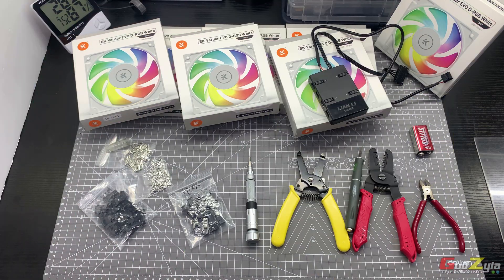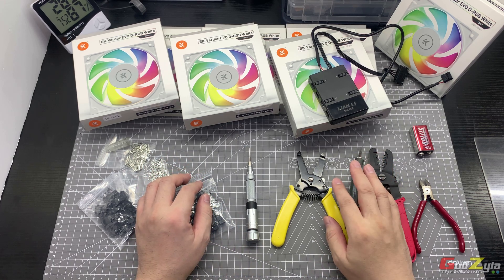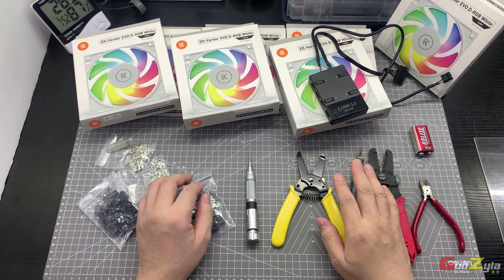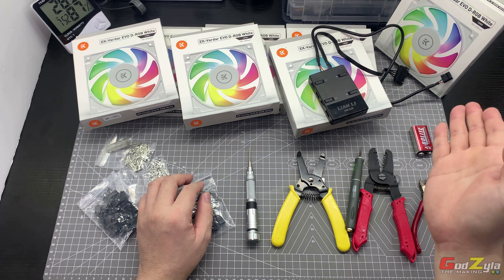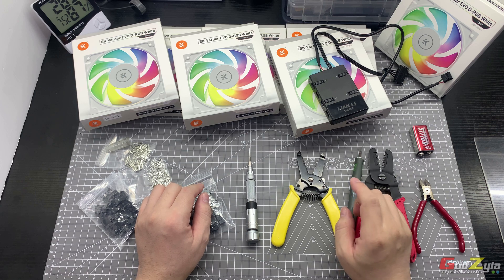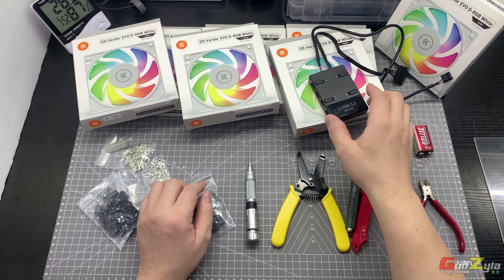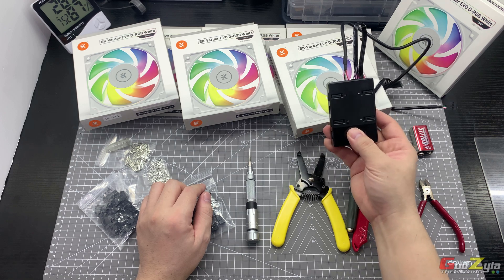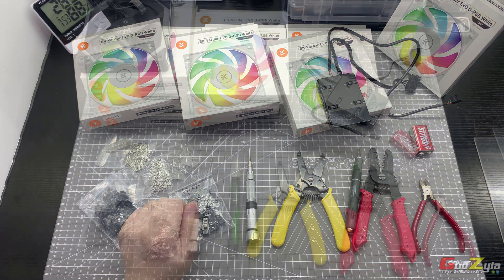Good day everyone, welcome back to my channel. Today's video is a partnership with a gaming community known as Critical Gaming 93. There is a YouTube channel for this gaming community — click on my description or the URL at my top right corner to visit. The owner of this gaming community asked me: can you use other ARGB fans on the Lian Li Uni Fan controller? My answer is yes and no, and in this video I'll be talking about it.